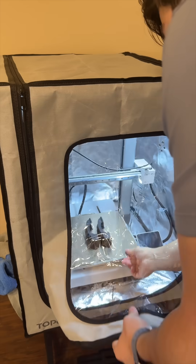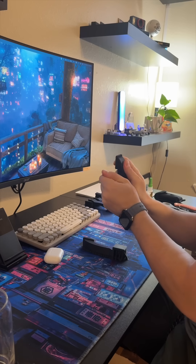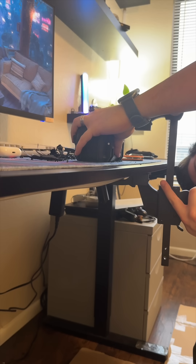Unfortunately, it cracked along the layer lines. I tried to solve this by printing them sideways, but unfortunately that meant a lot of supports to remove.